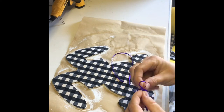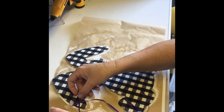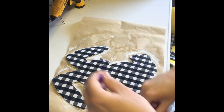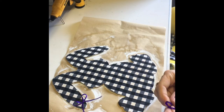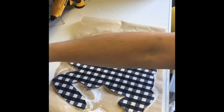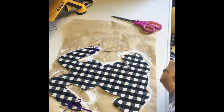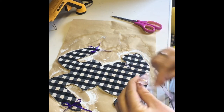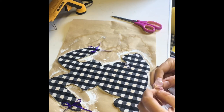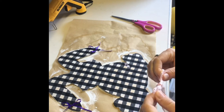I then moved on to making two purple bows for the ears. Realizing that they didn't stand off the fabric very well, I found some leftover pale pink ribbon that I decided to use along with the purple bows.